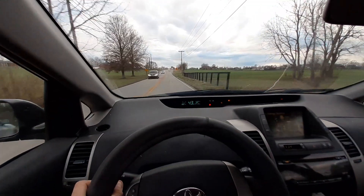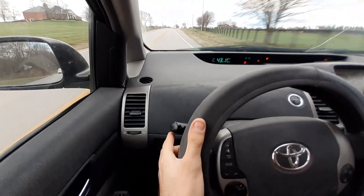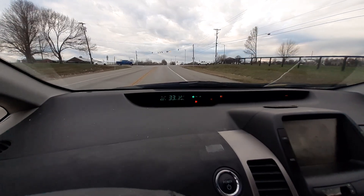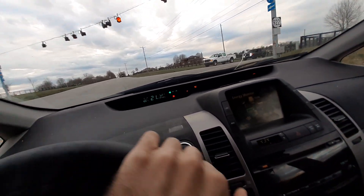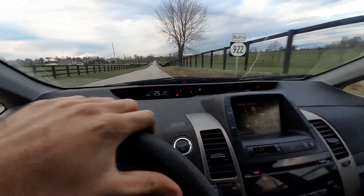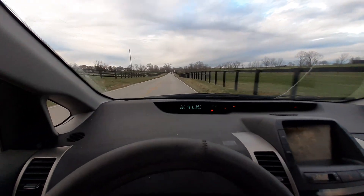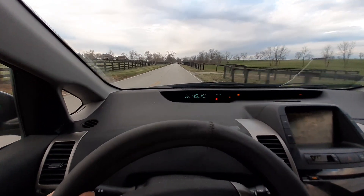So I'm fixing to turn right up here — I'm making a right-hand turn. There's a little lever behind the steering wheel on the left-hand side. I'm gonna flip it up and that makes a little green light blink, which indicates I'm turning right. There's also a light on the rear of the car on the right-hand side that tells other vehicles behind you that you're making a right-hand turn.